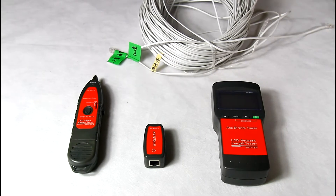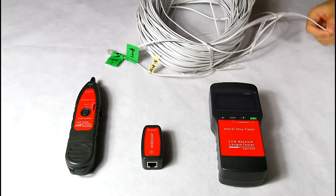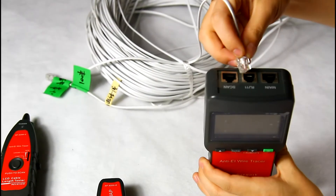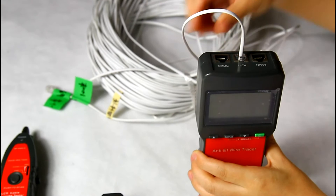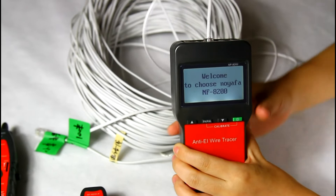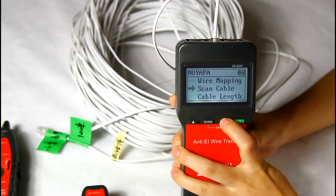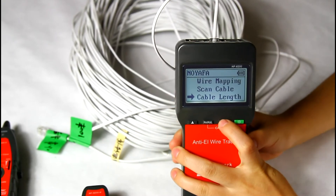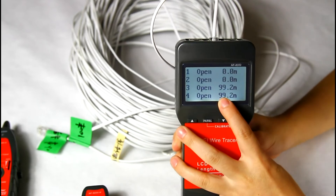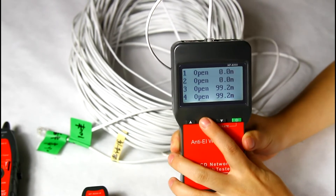Now we are going to measure cable length for a 2-core telephone cable, which is 100 meters. Connect one end to the RJ11 port of the emitter and turn on the tester. Here we choose RJ11 and select the cable length function. The result shows this cable is 90.2 meters, which means we need to calibrate it.